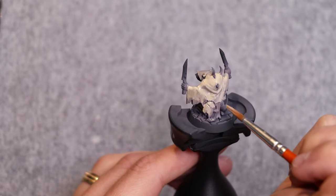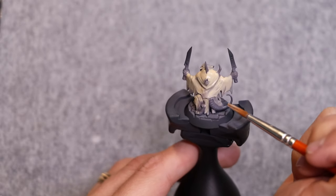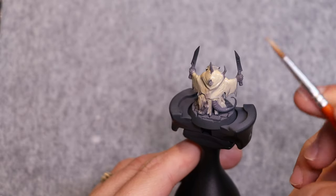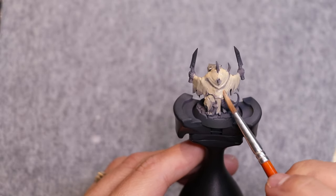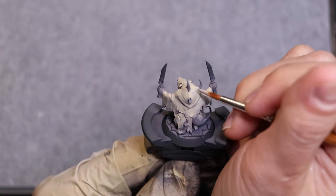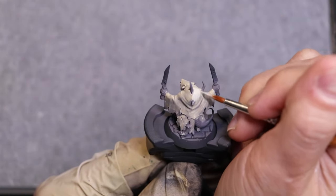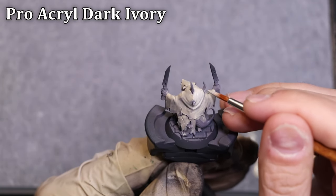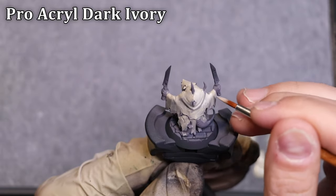One of the big advantages of going grimdark — as we're going to do later with weathering and dirt — is that if our base coat isn't perfect it's not going to matter. We're going to lay a lot of other gross things on top, so don't worry, don't spend a ton of time getting a perfect base coat. Just get the color down two or three thin layers and then move on with your life.